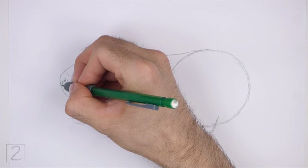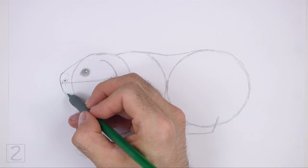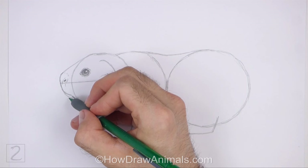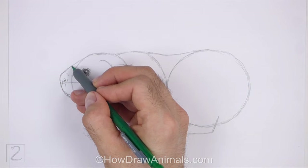Use the initial arc as a guide to draw the rest of the muzzle. Darken the arc to create the front part of the muzzle. At the bottom, curve the line to the right to create the mouth, drawing it slightly higher than the initial arc. Use a series of short strokes as you draw the mouth for a furry texture. Under the mouth, draw a curved line for the bottom lip. Then darken the top part of the arc for the top part of the muzzle.